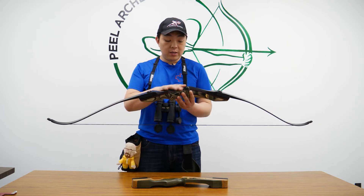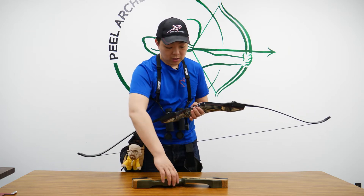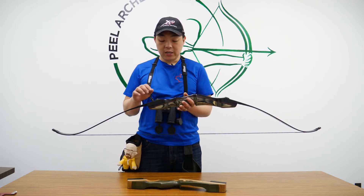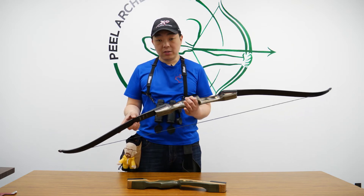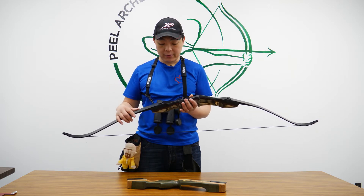First off, the Red Hawk has pretty much the same geometry as the Samick Sage. It has the same limb pockets. It does come with Allen key bolts, so it's not a finger knob — they're Allen keys. The limbs are black and they come in varying poundage between 20 to 55 pounds.